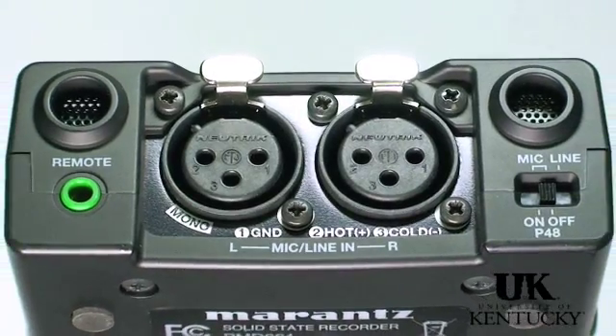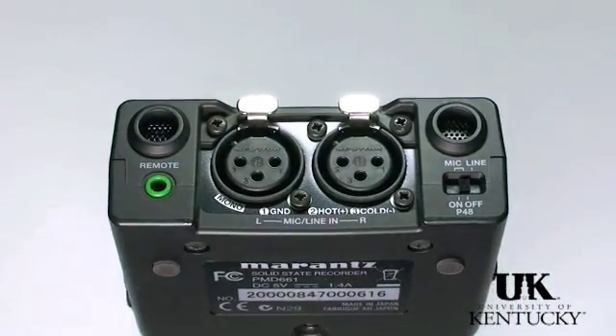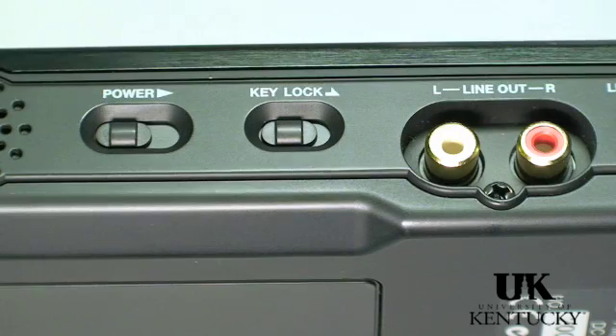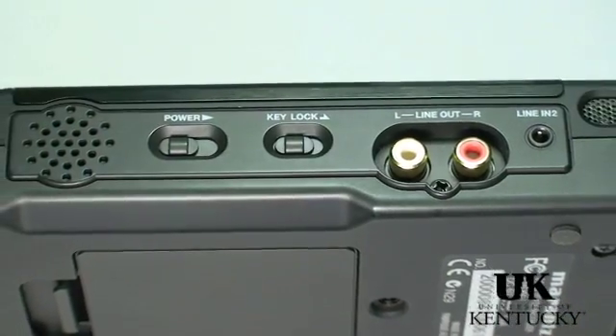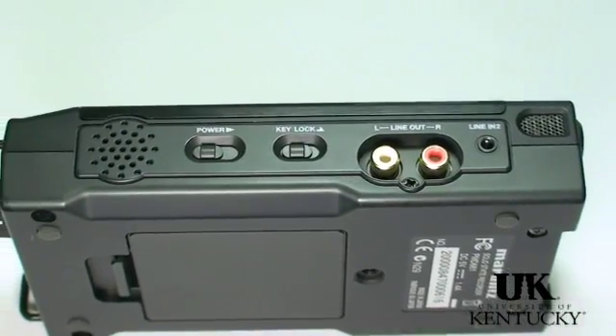At the top end of the recorder, you will find the balanced XLR inputs, a 48-volt phantom power switch for condenser microphones, internal microphones, as well as the input for the remote control. On the right side of the unit, you have the power switch, the key lock switch, stereo line outputs, and an additional line output.